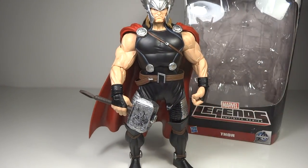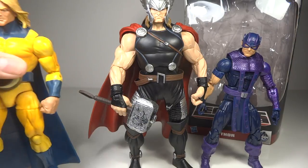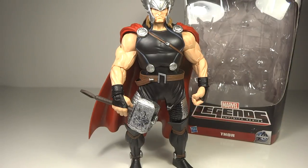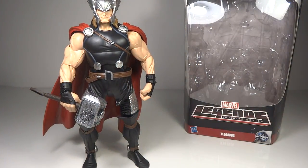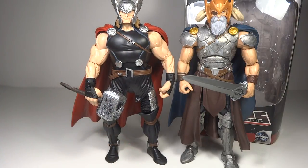Here's a comparison of the bulk of this figure alongside some others in the wave. You've got Hawkeye, which I'd consider a standard figure size, and then Sentry, which is a rather bulky figure. As you can see, Thor towers over both of them. Here's Odin — Odin is a little taller, but Thor is quite bulky, so you can make a case that Thor is just as big as the Build-A-Figure.